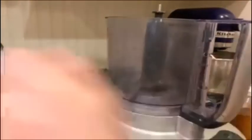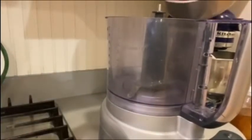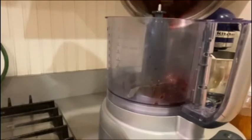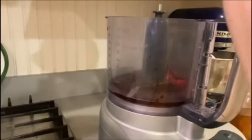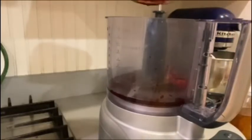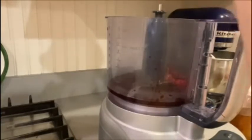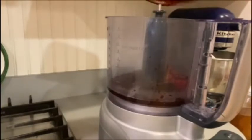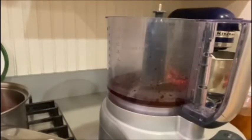Now I'm going to put them in the food processor. Use a spatula to get all the berries and juice in there. Then you're going to add three more tablespoons of water.